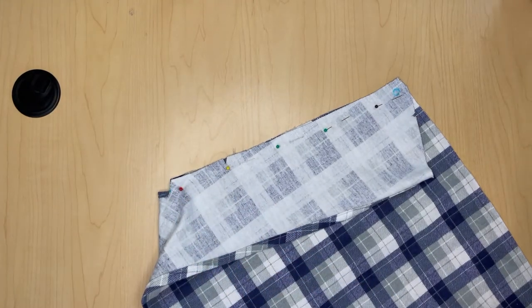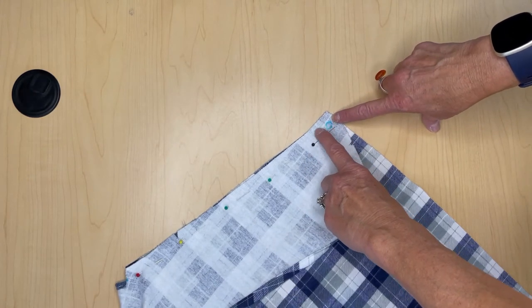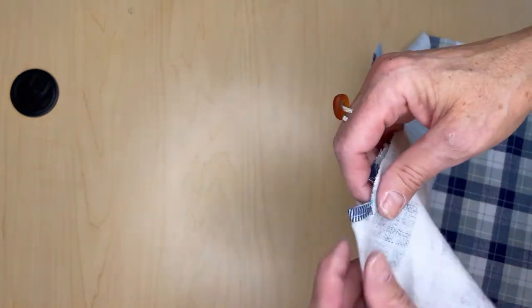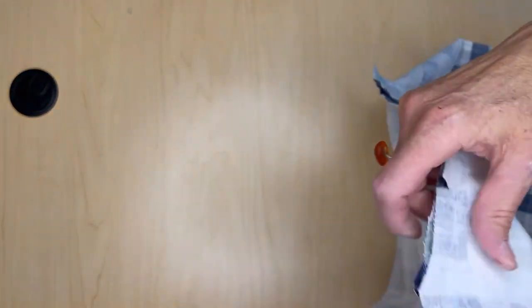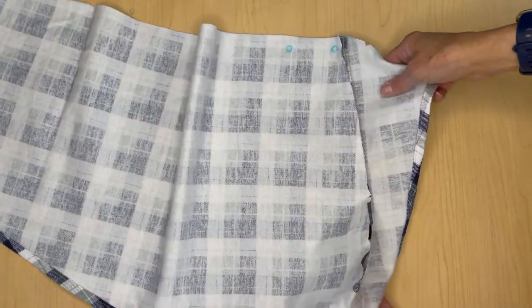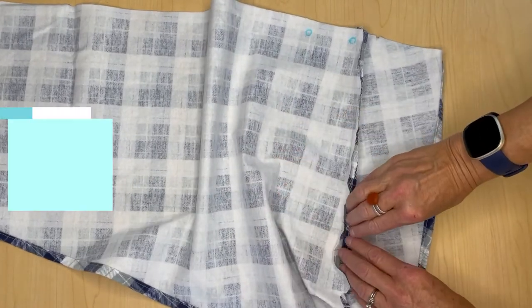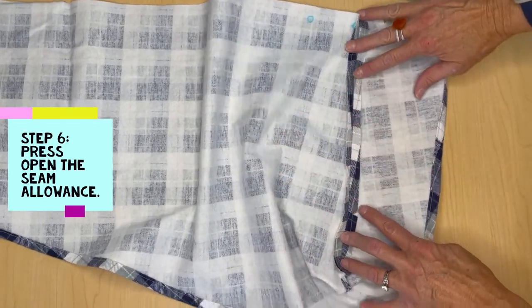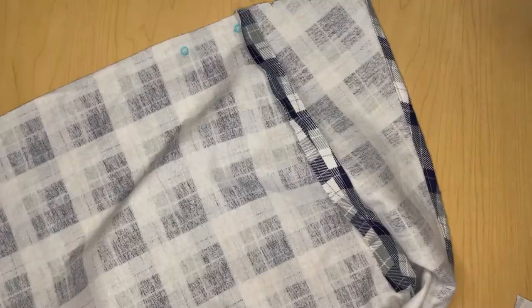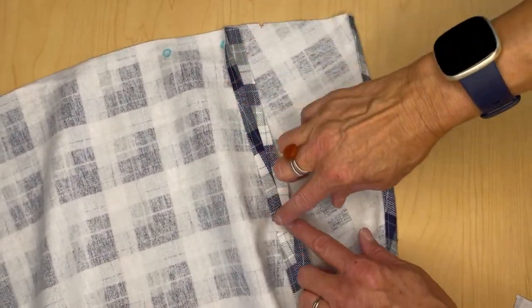It does say to stop at this large dot and to just backstitch right there. I have sewn my piece number three together. Step number six basically says to open it out and iron out the seam allowance. I've ironed out my piece number three, the seam allowance.